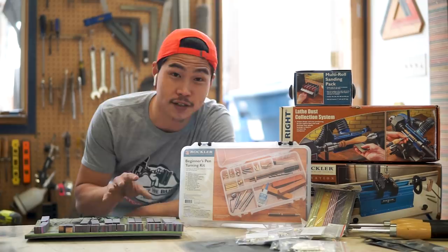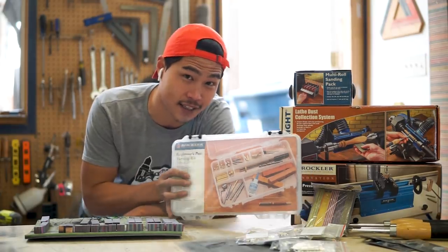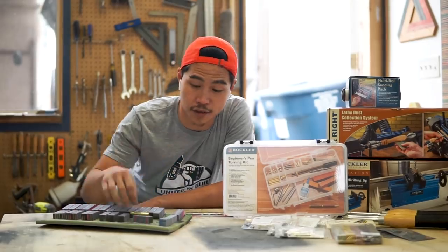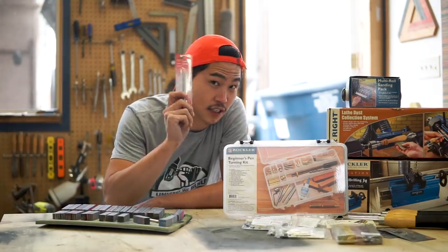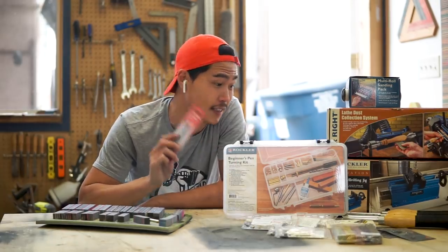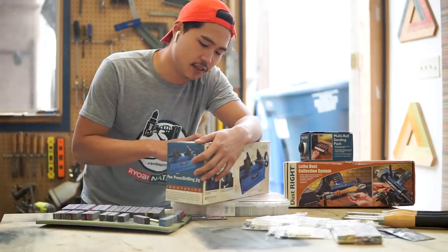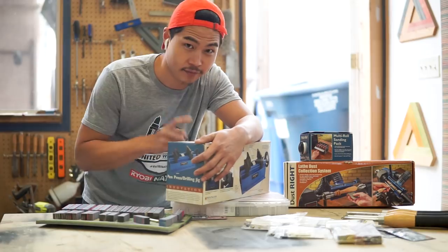I have the pen blanks ready to go. The most important tool you would need for this project is this beginner's pen turning kit. It has everything you're going to need to turn a pen. I also want to highlight this pen press drilling jig — self-centering jaws allow for repeatable drilling of various pen blank sizes, and the centered countersink in the jaws allows precise pen pressing. That's two in one.